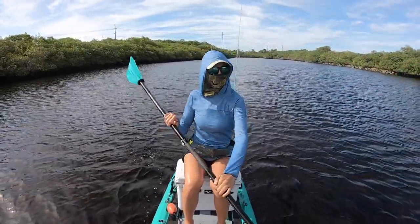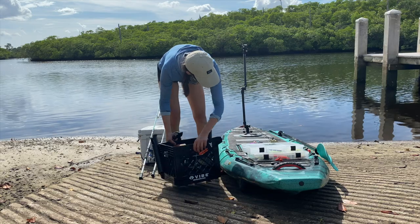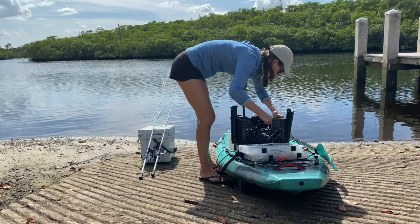I wanted to create an updated version because I got a new boat — a new kayak. I'll be talking through all of the gear that I have on it specifically for fishing, and a little bit about what you should look for in a fishing kayak or hybrid paddleboard yourself.